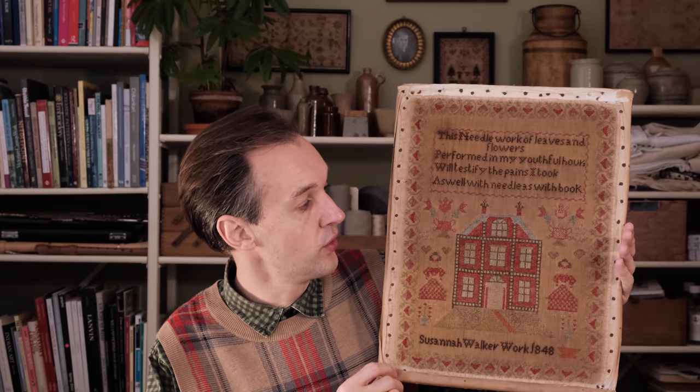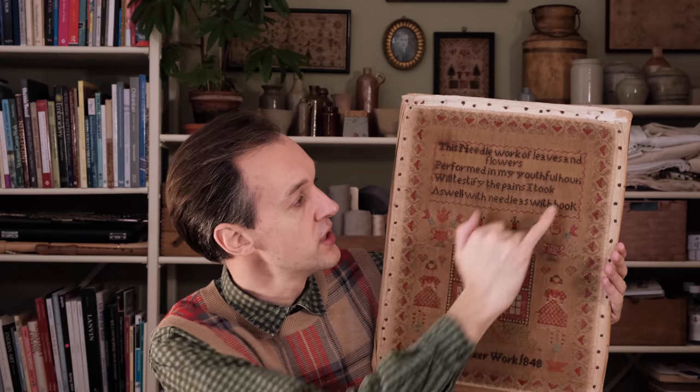It has a really sweet little verse at the top: 'This needlework of leaves and flowers performed in my youthful hours will testify the pains I took as well with needle as with book.' And of course this was an educational piece as well — the girls would learn to stitch letters and they would learn to do fibre arts, which is really interesting. I quite like that she stitched all her A's not closed off, as you can see here. The first A I came across I thought the stitch fell out, but then it turns out to be all over the piece.